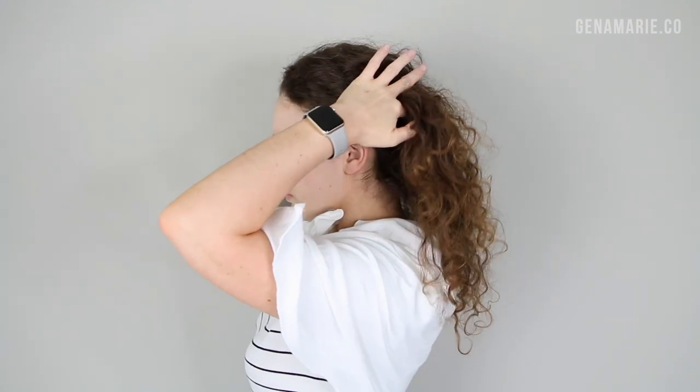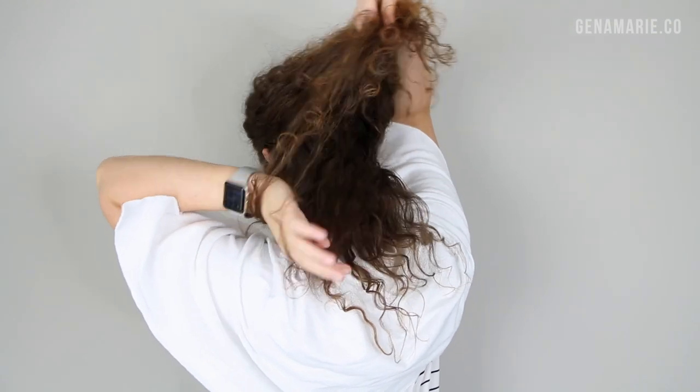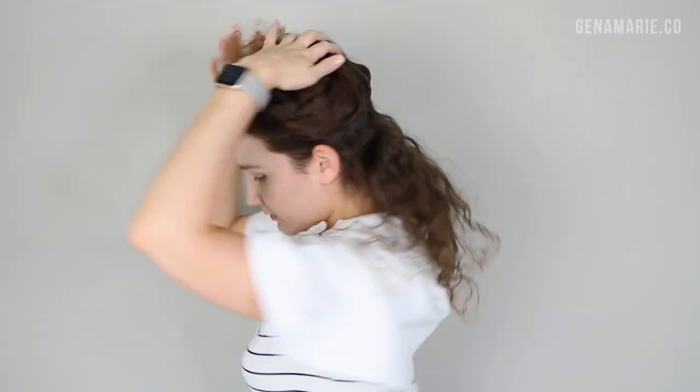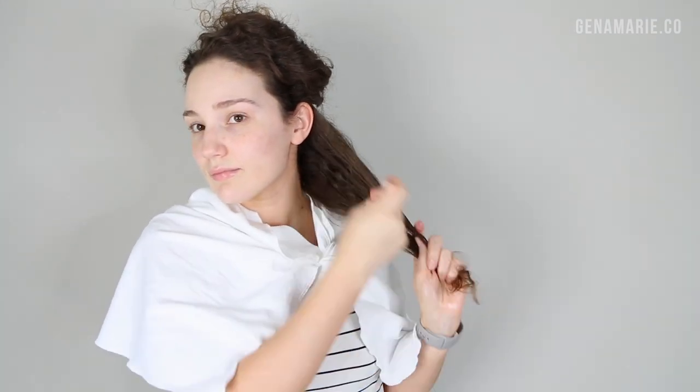Starting off with dry hair, we're going to dry detangle, which sounds crazy but when you have oil in your hands it's really not that bad. I'm first going to section off my hair — it really helps to section if you have very thick hair. Be very gentle when you're pulling apart your sections; you don't want to hear any snapping or breakage. I'm applying the Mieche polished oil to my hands, about a dime-size amount, starting on my ends and working my way up. Focus the oil on your ends where most of the damage is, and avoid the scalp — oil on your scalp can make it hard to shampoo and may require shampooing more than once.